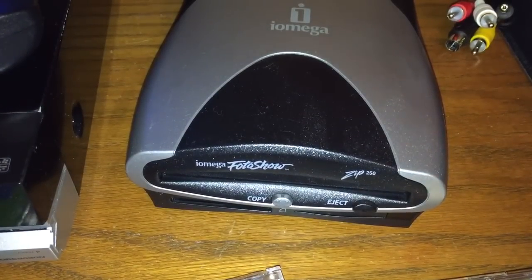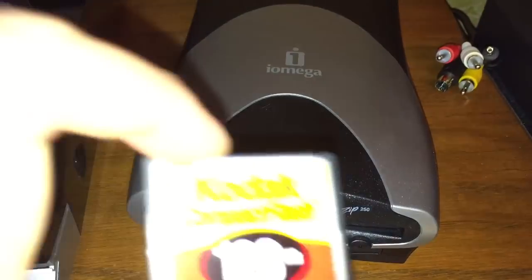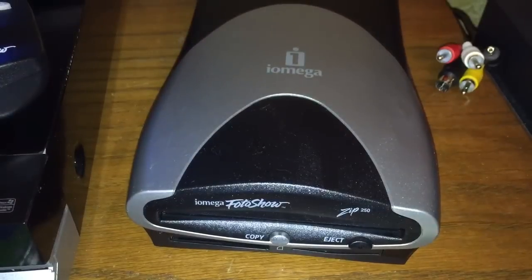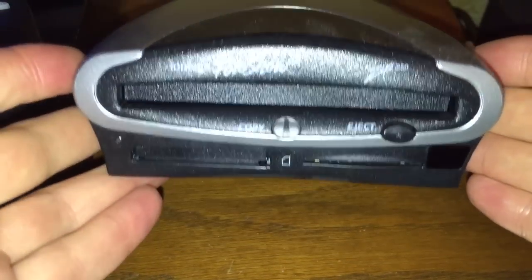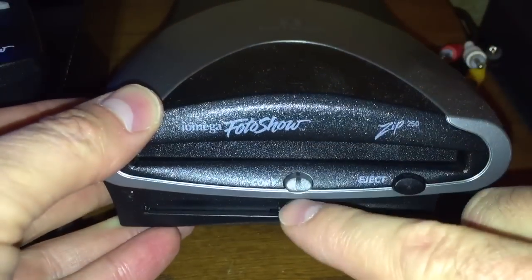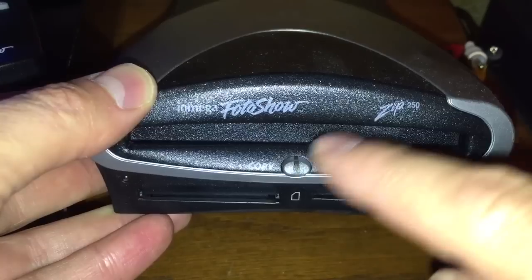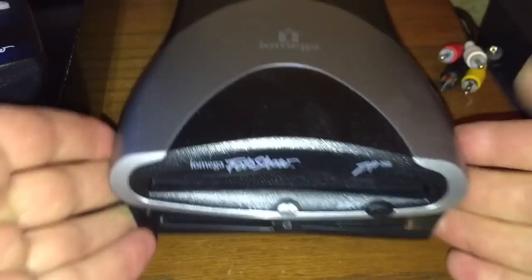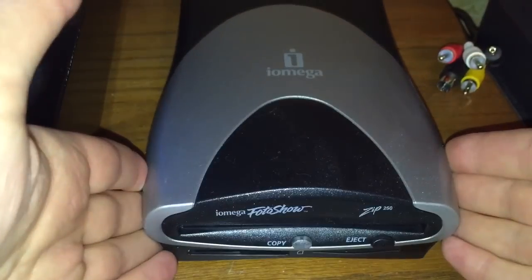This unit will do exactly what I just said. I can take my Compact Flash cards and also my Smart Memory cards, and I can plug them right into the front of this unit. There's a button right here that I can press, and it will copy the contents of those memory cards directly to a Zip Disk. How cool is that? It's a completely self-contained media player.